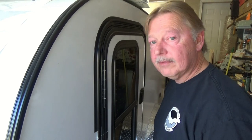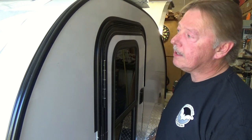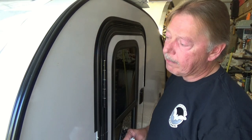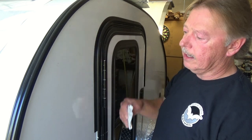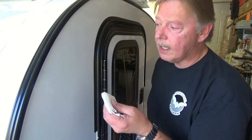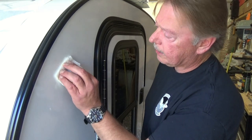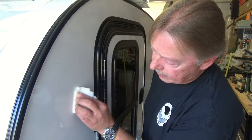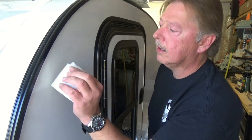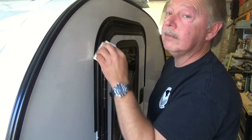We have a lot of decals to put on this trailer, so we're going to be kind of busy. There are two methods: dry and wet. We have some smaller decals to place on the side using the dry method. First, we clean off the area using a paper towel soaked in acetone, making sure there's no silicone, oil, or dust that could interfere with the decals.